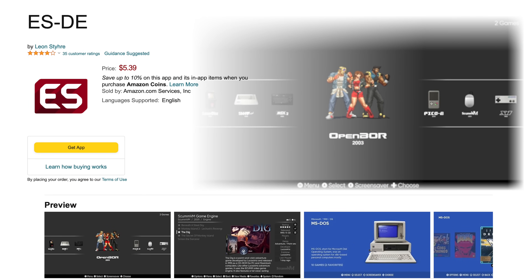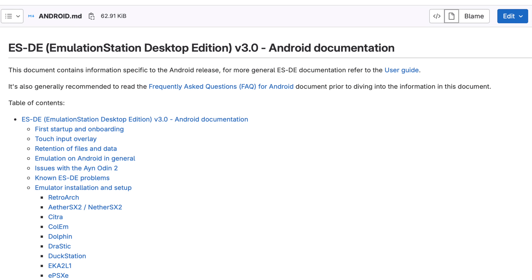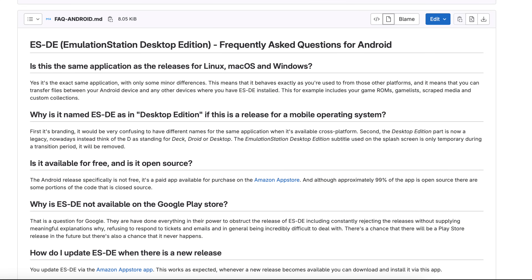Now I did mention there are a few things to note before we get started. At the time of making this, Emulation Station DE is only available on the Amazon App Store, so you will have to sideload that on your Android device. And it's a paid app — it's $5.39. Over on the official Emulation Station DE website, they state that it might come to Google Play sometime down the road, but there's no time frame. Your device will have to be running at least Android 11 for this to function properly. There's also full Android documentation and a Frequently Asked Questions section — I'll leave links for all of that down below. But if you're ready, let's go ahead and jump into it.